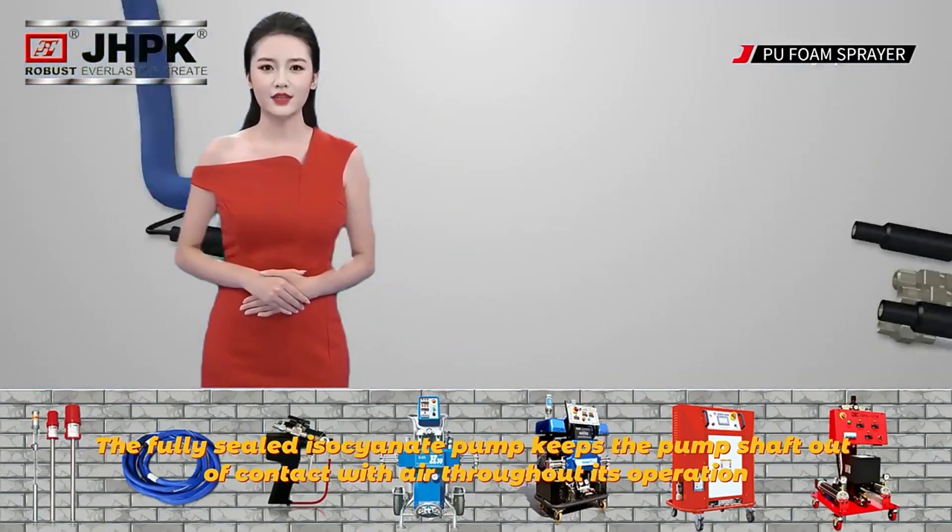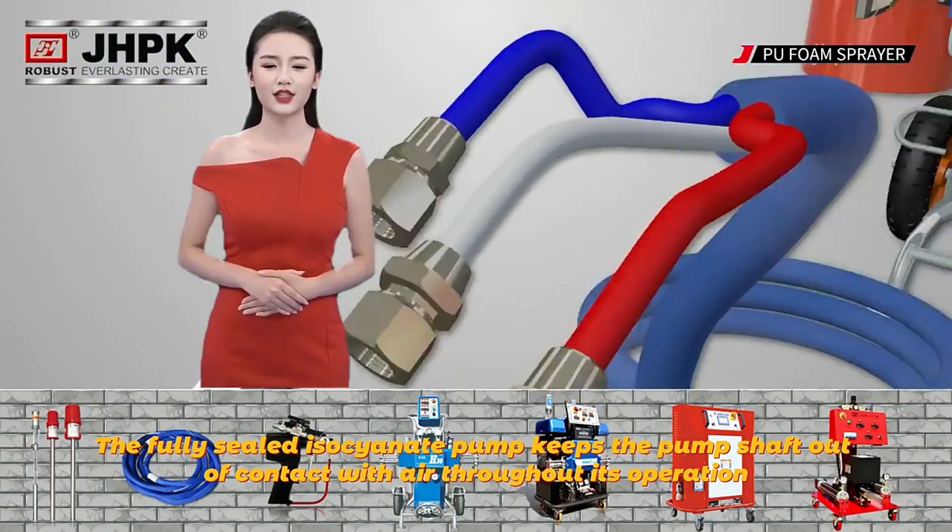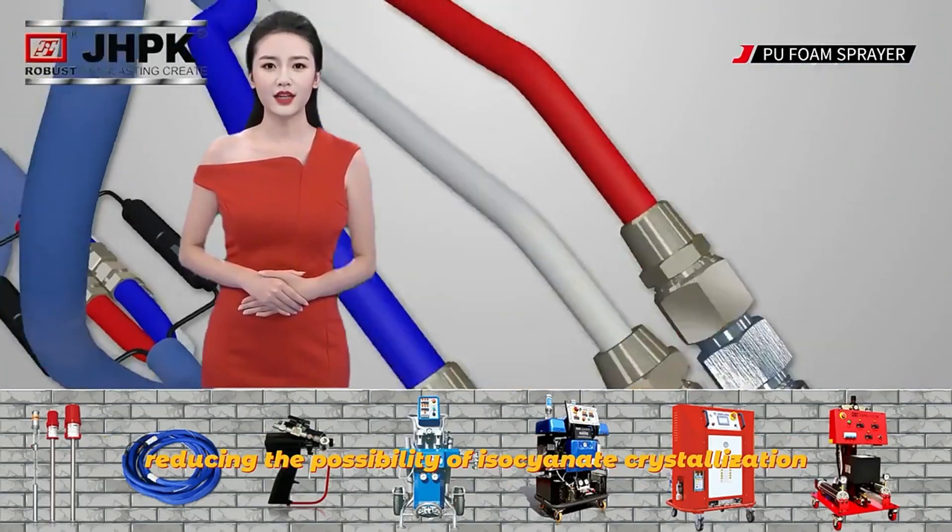The fully sealed isocyanate pump keeps the pump shaft out of contact with air throughout its operation, reducing the possibility of isocyanate crystallization.